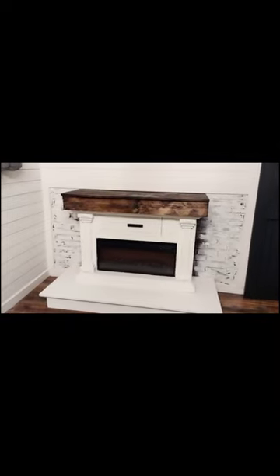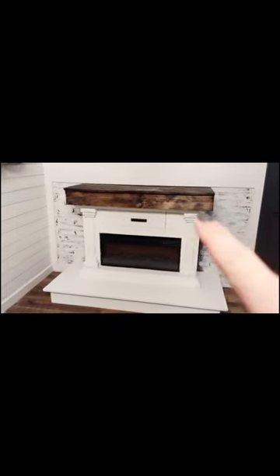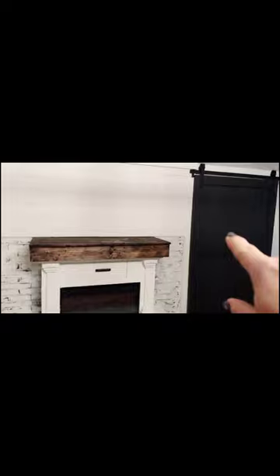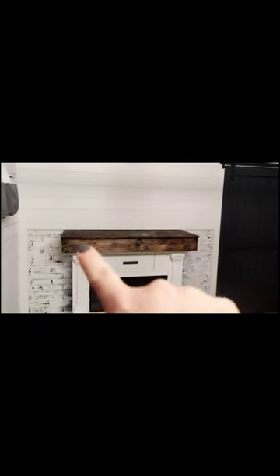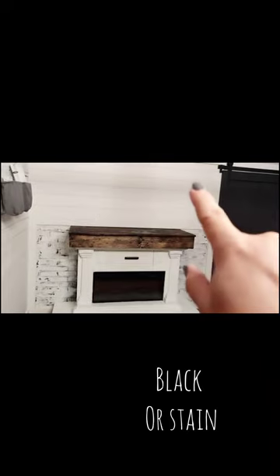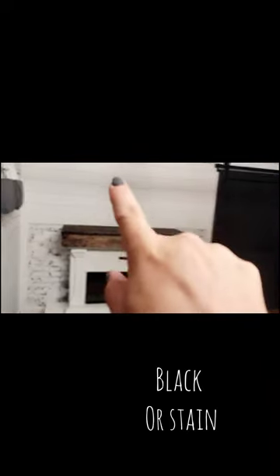I have a little bit more white washing to finish up here and there. The barn door is done in black. So do you all like this in the stain that my hubby did, or do you think it would look better in black? Then we're going to put the TV up here.